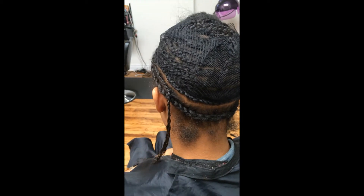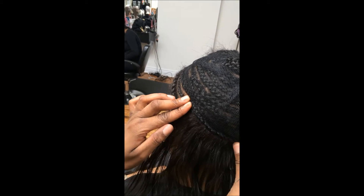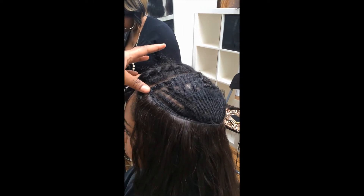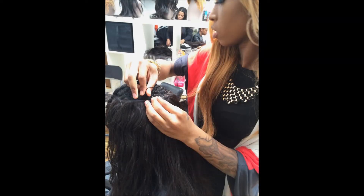Great — sew-in for our client. You want to make sure that you're placing that first track underneath the braids. As you can see, we are almost getting done.